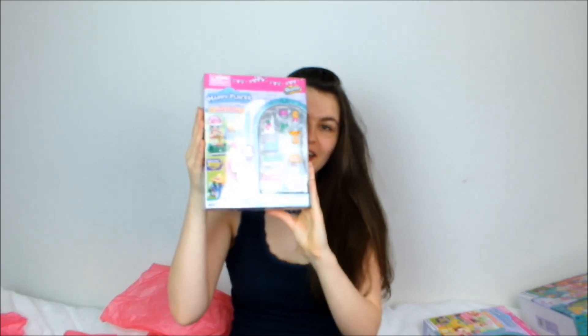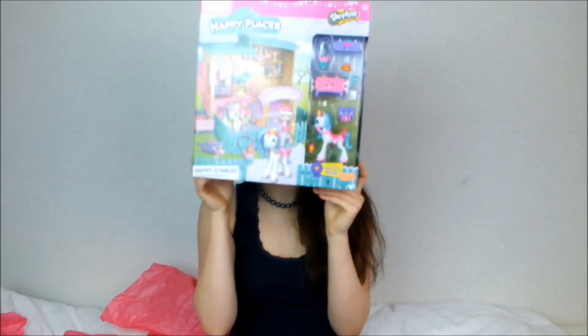To recap everything I was sent: a little bride doll, a little snowy doll, six blind bags (now five since I opened one), the unicorn Cutiecorn set, the Gymkhana set, the Pampered Pony Stable, and the big Happy Stables. A massive thank you to Moose Toys for sending all of this — it was such a surprise. When I saw this massive box I thought 'I didn't order anything this big!' I'm so looking forward to opening every single one of them. Let me know in the comments which one you liked best and which one you'd like to see first — all the smaller things will probably be opened together in one video. Thanks for watching and I'll see you in my next video!